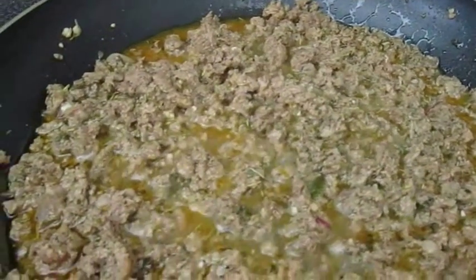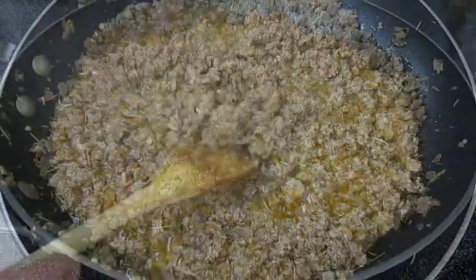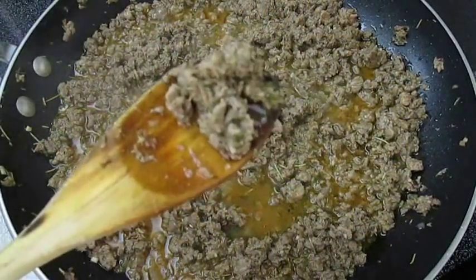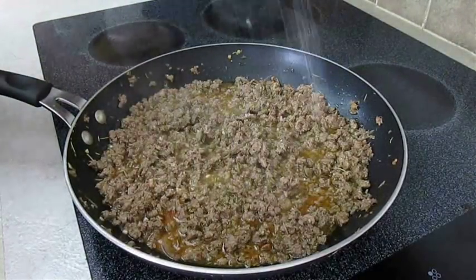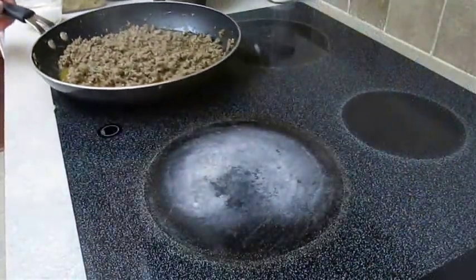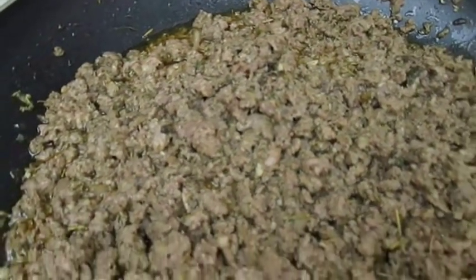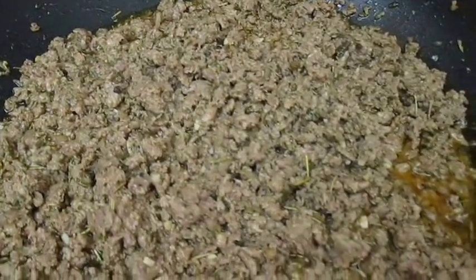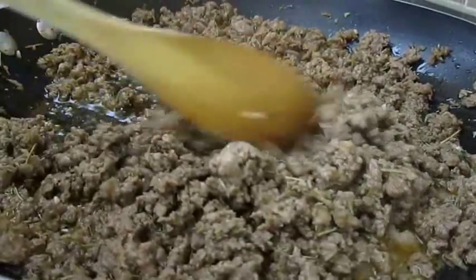You may have noticed that we didn't have any actual marination time. Once you give it a first taste, you'll see why — the meat is juicy, tender, and full of flavor. The only thing you might need to add is a pinch of salt. Once that's mixed in well, remove it from the heat and let it sit for about 10 minutes so it soaks in all that juice and flavor. Then come back and mix it all together one last time before you serve.